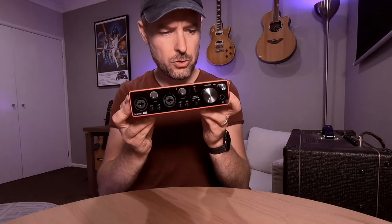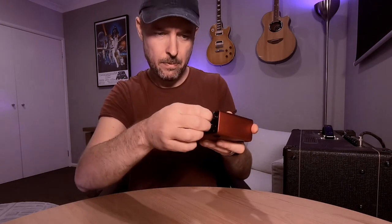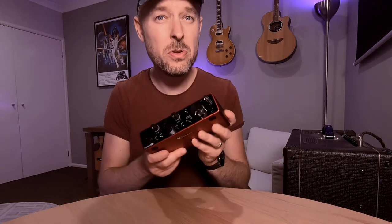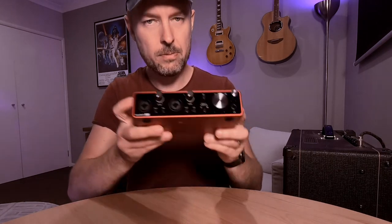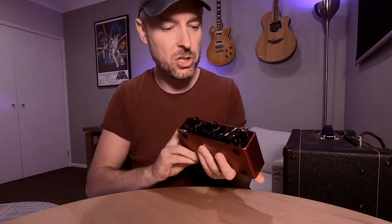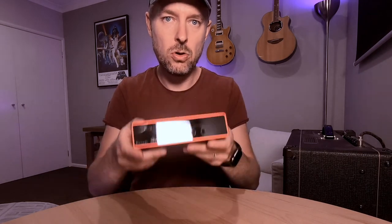There it is — Focusrite Scarlett. It's got a little plastic on the front to keep it nice and scratch-proof. You can keep that on if you like. There's one on the back as well. It looks brilliant, it's sturdy, it's got a nice metal frame. Feels good quality, which is good. And you've got all the connectors right on the front to be able to run that straight into your computer.